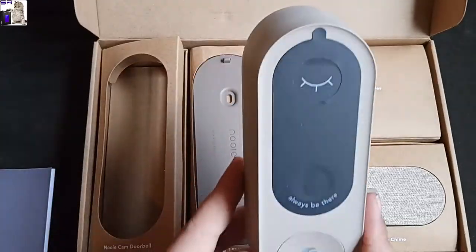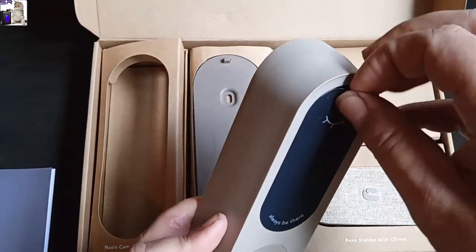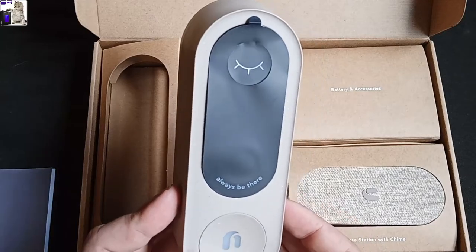This looks like the doorbell itself. There's a protective covering. Yep, there's the camera, there's the motion sensor, and there's the doorbell button.